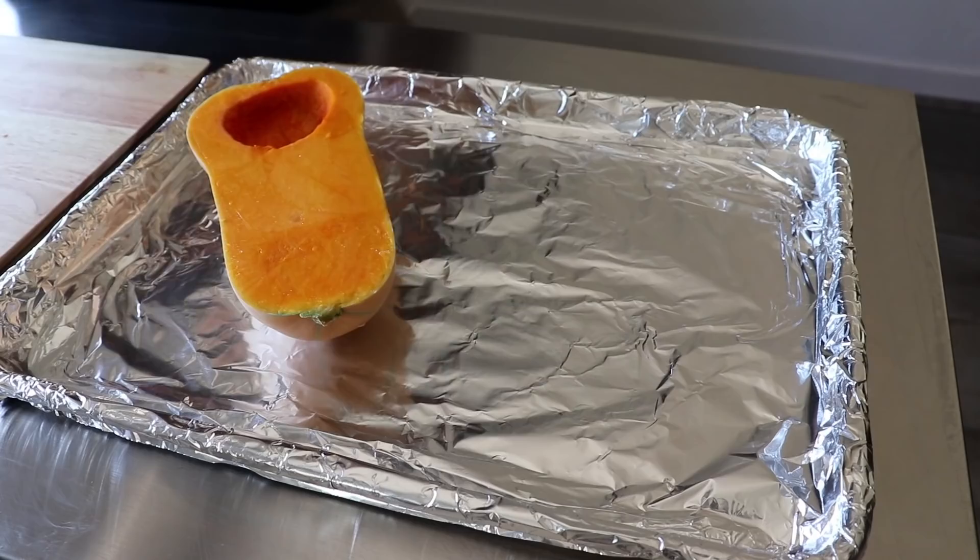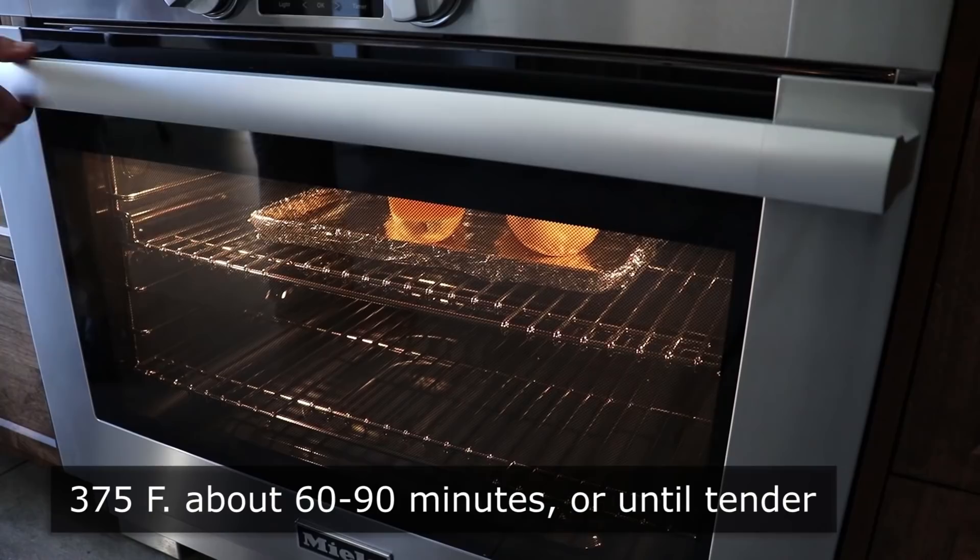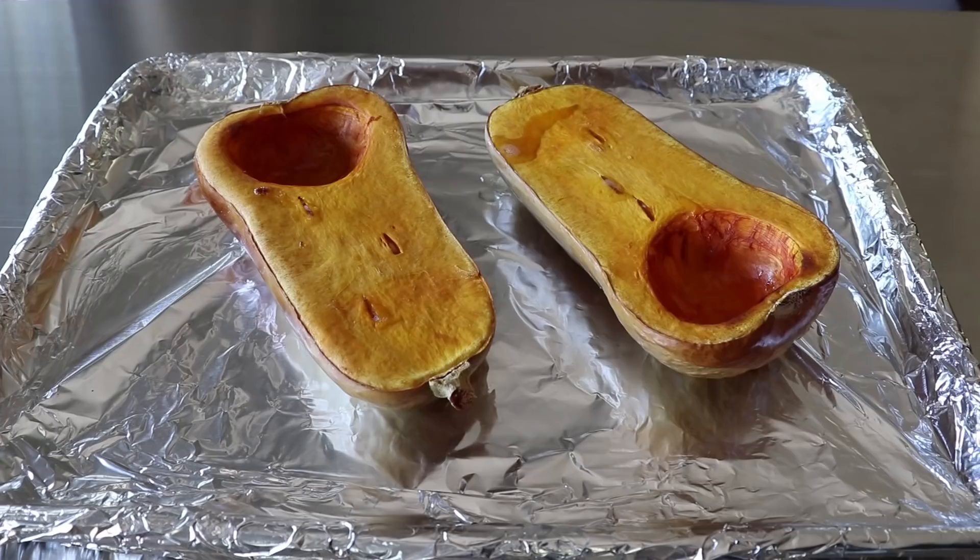We'll transfer those onto a foil-lined baking sheet and put that into the center of a 375-degree oven for about an hour and a half or so, depending on the size, or until they are beautifully tender but not falling apart. We'll test that with the tip of a knife.